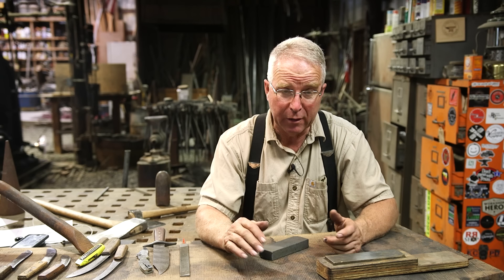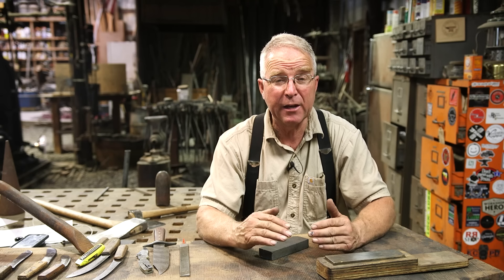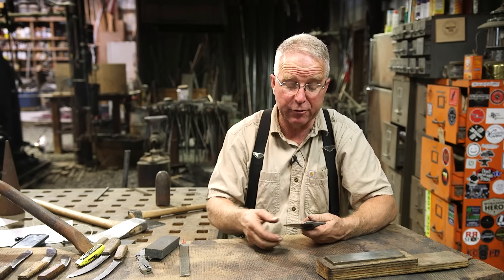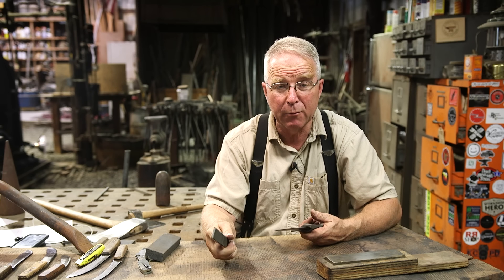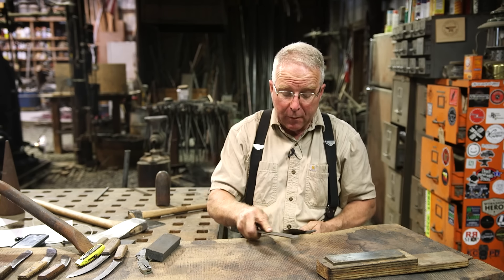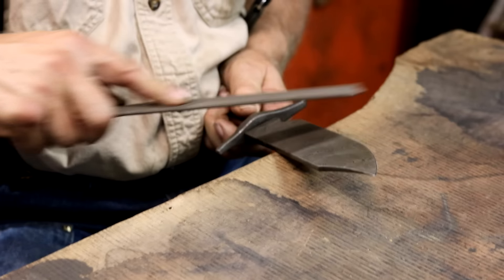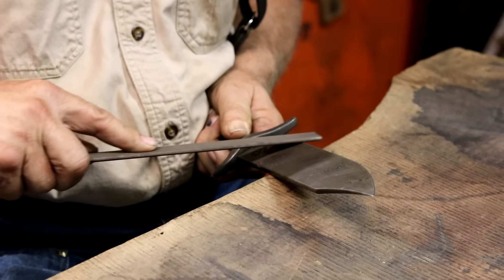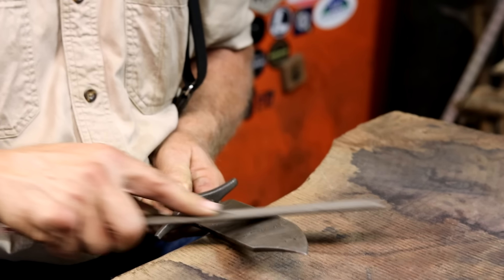Now if you've got a knife that is just totally wasted — if it's been abused, beat up, the edge is out of shape, or like this Bowie knife it has never been sharpened, this is just the way it came out of the acid etch — there is nothing wrong with taking a file, which after all is just an aggressive way to remove material, and bringing the knife up to the bevel, to the shape, to the angle that's appropriate for the knife. In this case, a little steeper than I would have on those skinning and boning knives.